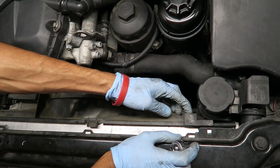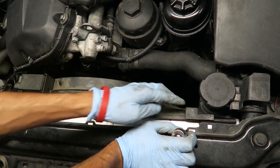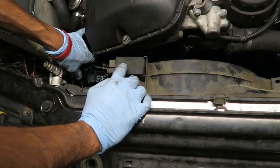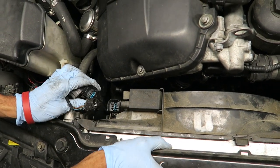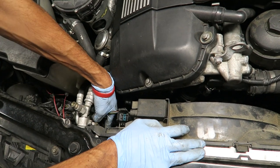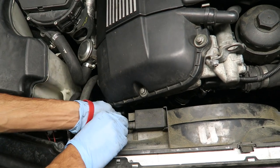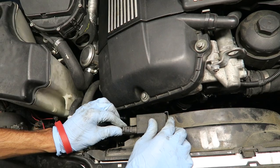Once you have that in, you're going to put the torx bolt back in. On this side you're going to put the push pin back in — on this one I actually have to get a new one. After that you're going to go ahead and reconnect all the connectors. You're going to have an extra one left and this is for the auxiliary fan — I'm going to leave mine connected as a backup, but you're welcome to disconnect it. That's pretty much it for the electric fan conversion.